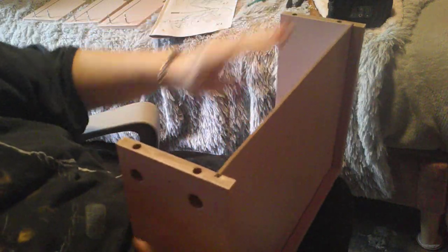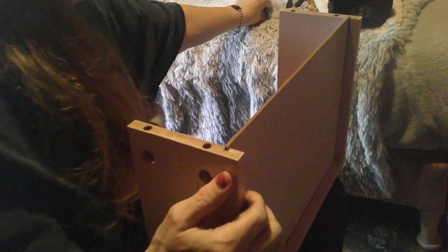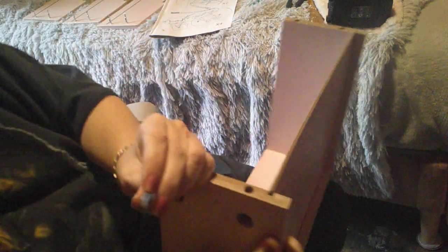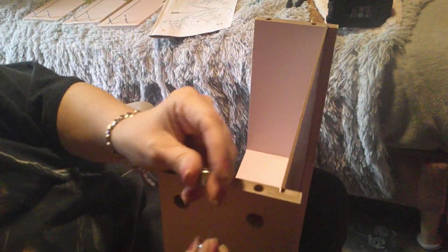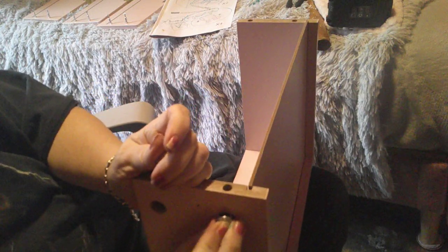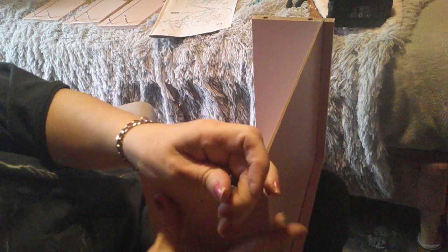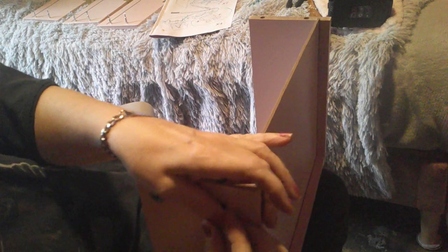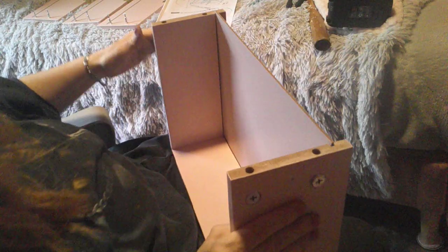Now I've got to do the other two. This little — I don't know what this is called. It says to the opening up, and so that's what I'm doing. We're going to be doing four of them on all of them.